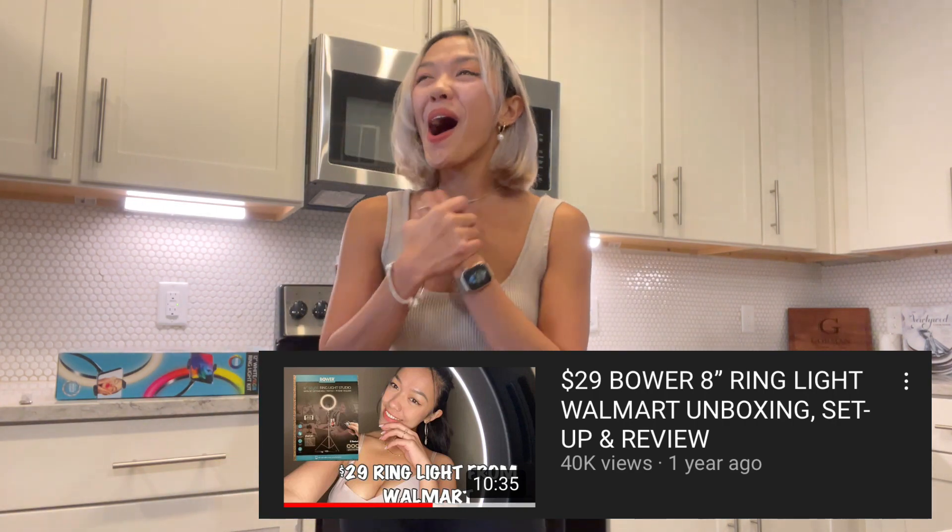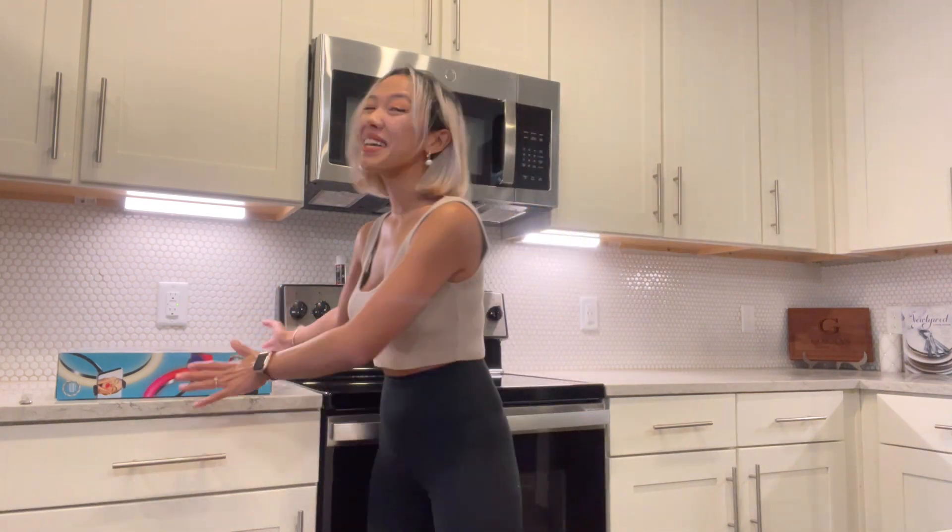I don't have the product anymore because we moved. We lived before in Oklahoma and now we're living in Florida. We moved here like six months ago, and I left my ring light there. I didn't have a ring light for six months. And yesterday, I went to Walmart because this month, November, is a Black Friday sale month. I just went there to check what's on sale and they have a lot of good deals right now.